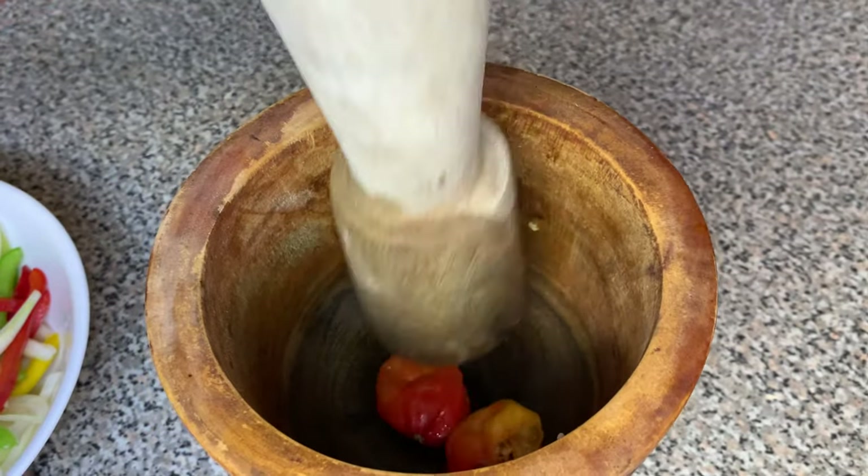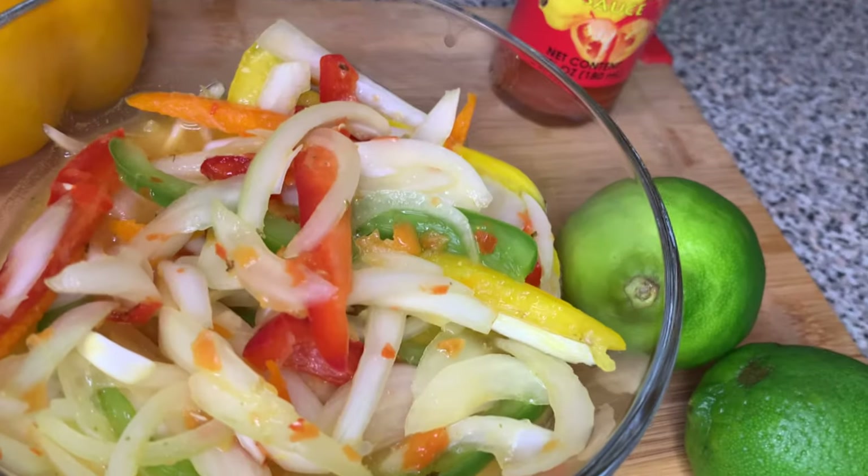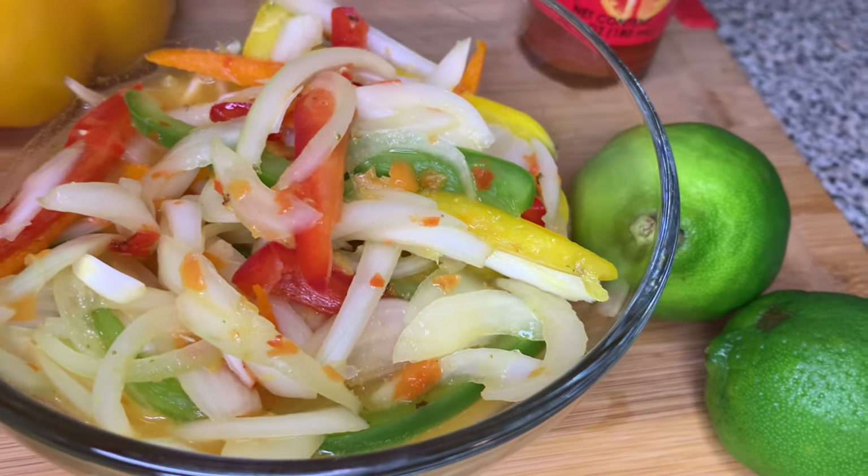Hi guys, welcome to my channel and today I will be showing you guys how to make Haitian Zonion Piklis.